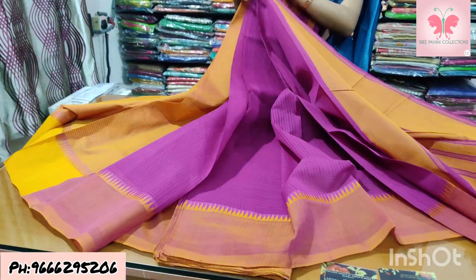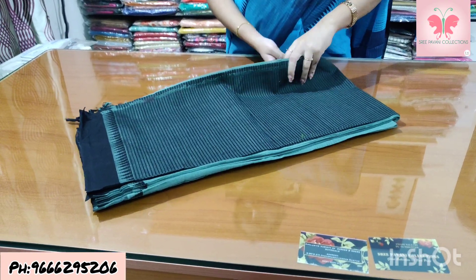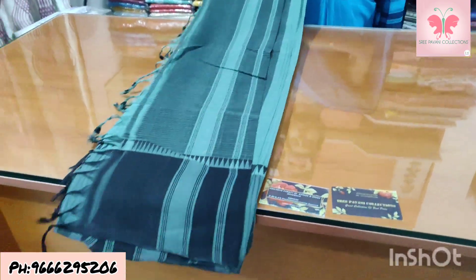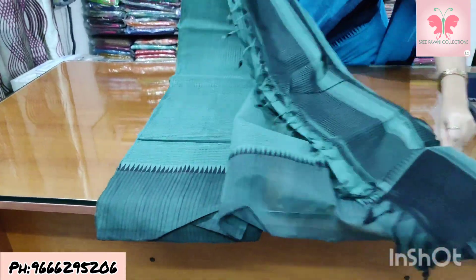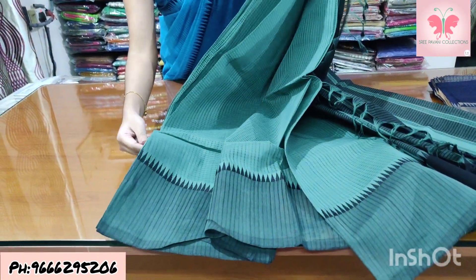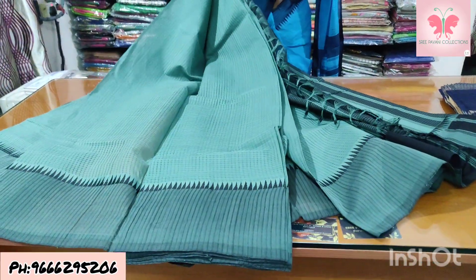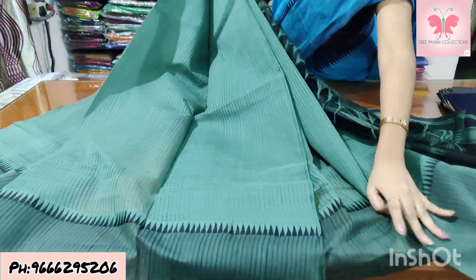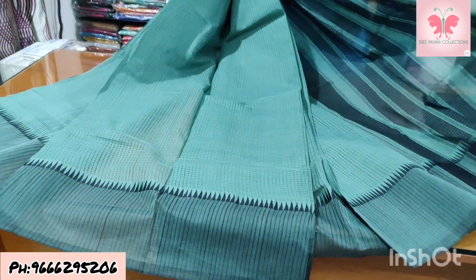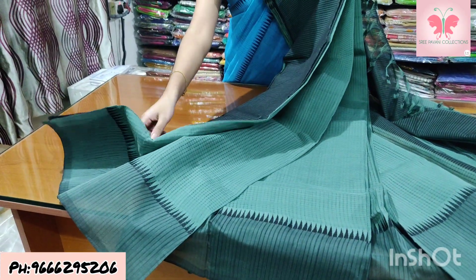Number 22: manki green and black. Saree with missing weaving, border double colour. Temple is black. Pallu contrast. Blouse is double colour.